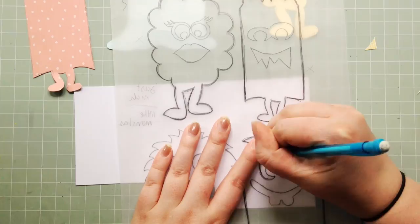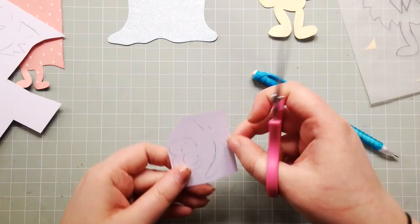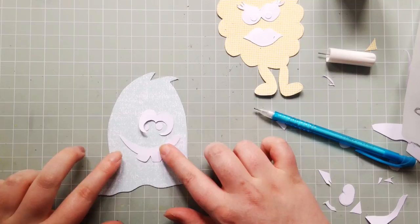I think I need to do a proper video purely on how I paper piece and how I do it. Is that something people would be interested in? I do get a lot of questions about it, so it might be good to have a video where I just explain step by step what I do. Let me know.